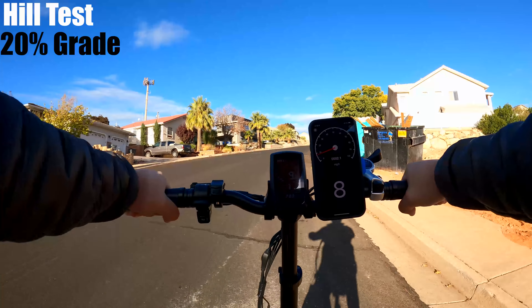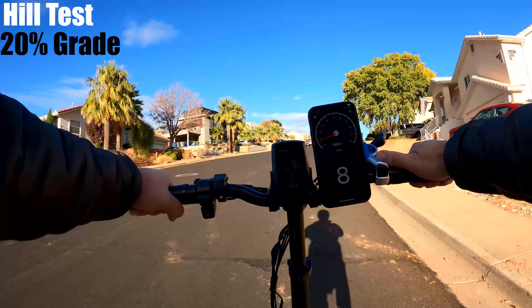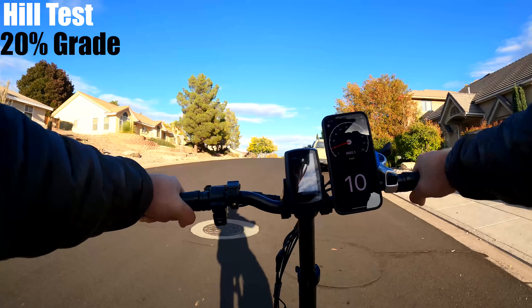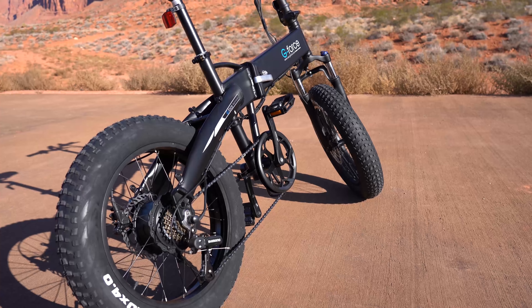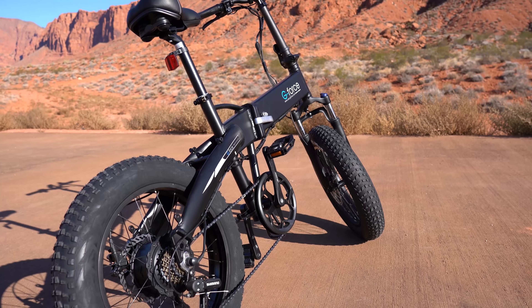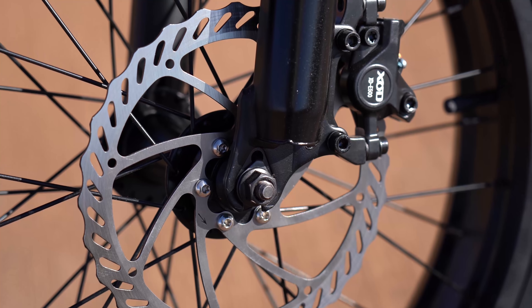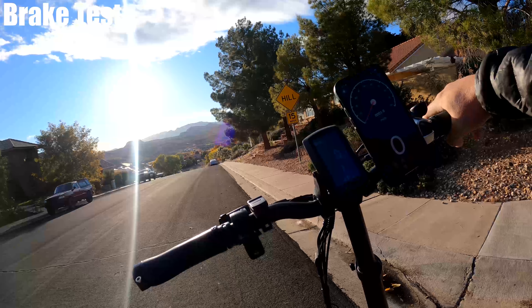The T42 is rated to climb a hill up to a 20% grade and has a motor that produces 80 newton meters of torque. I'm back at my favorite hill in the area — this is around a 20% grade, about two blocks long. I've got a full battery, pedal assist 3. Really starting to climb here, going 8 miles an hour. I'm in the lowest gear and getting some pretty good resistance, but the bike is doing most of the work. It's starting to come over the top — 10, 11, and we're there.